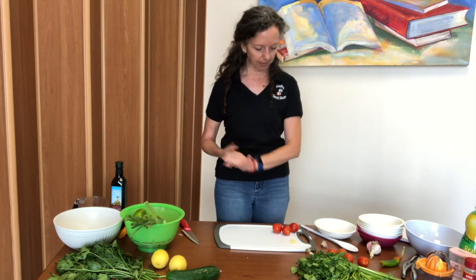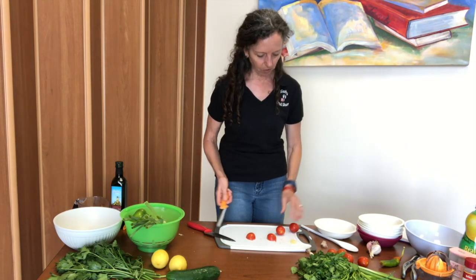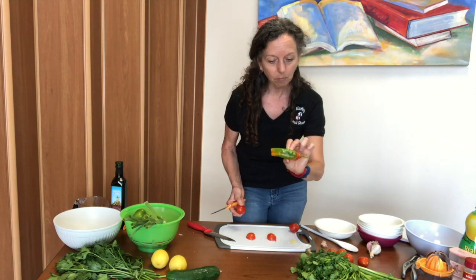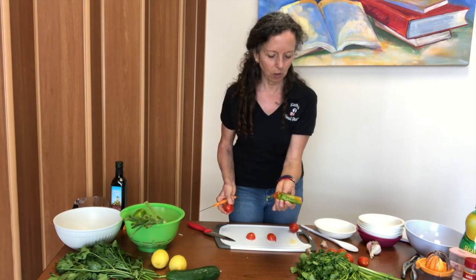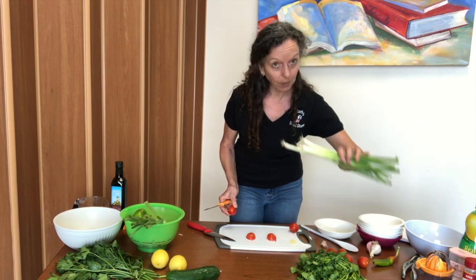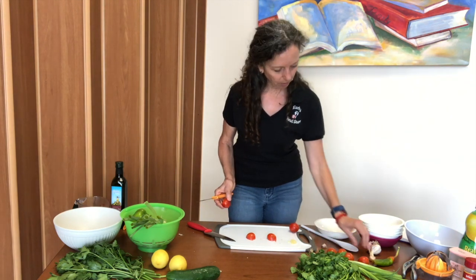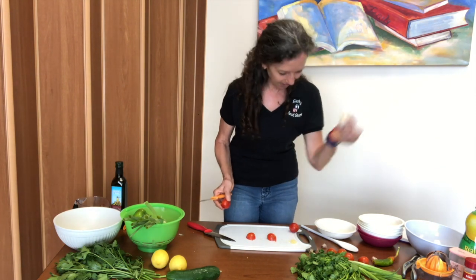Now we're going to make a simple salsa. The basic ingredients are tomatoes, cilantro, and a pepper of some sort. This is an Anaheim pepper, which can be really hot or a little more on the mild side — they're a surprise pepper in that way. I have some green onion, and we're also going to use garlic. Remember that we grew this in our garden, so we definitely want to use it in our salsa.